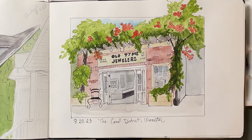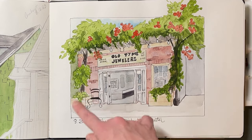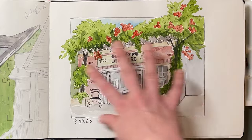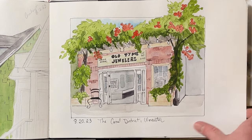Toward the end of the summer, one evening when the light was nice, I went down to the canal district here in Worcester — this is behind Crompton Collective, there's this lovely little jewelry shop. I knew from last summer that there is this beautiful vine, and though I don't know what kind of flower it is, I wanted to try to capture it.